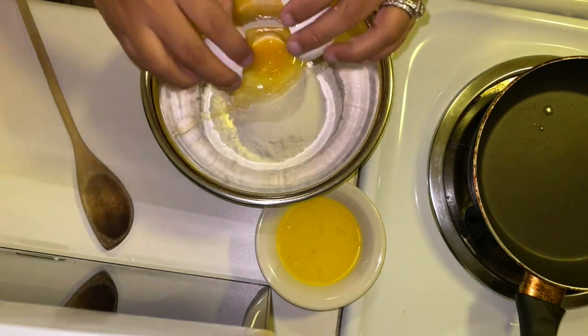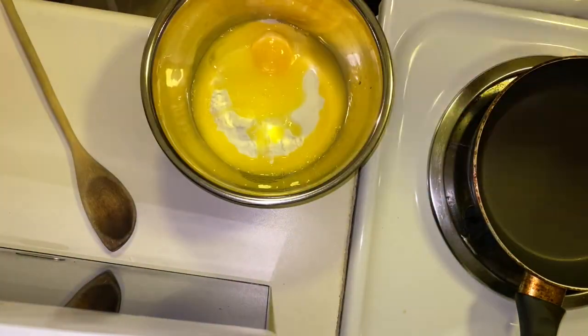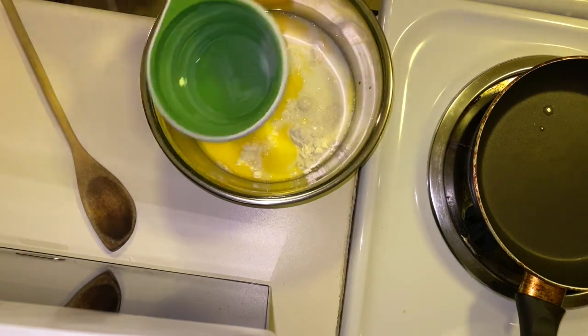We're going to crack the egg, put the butter, and then go ahead and put the milk.